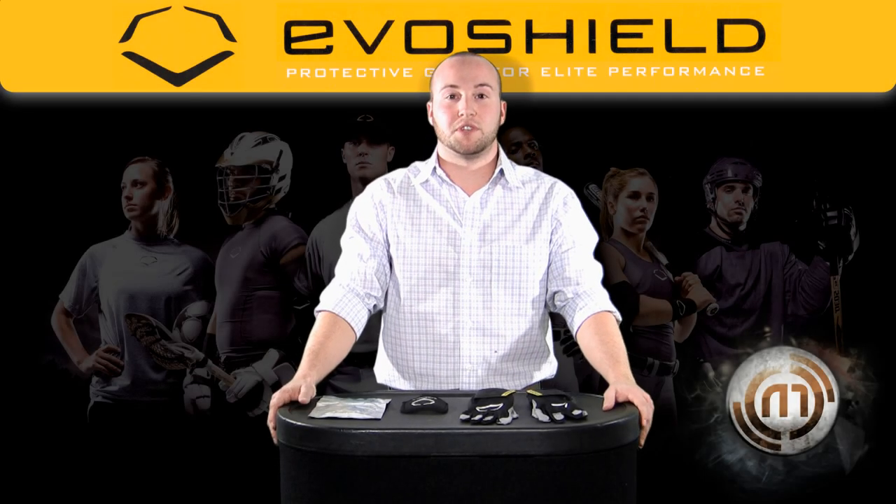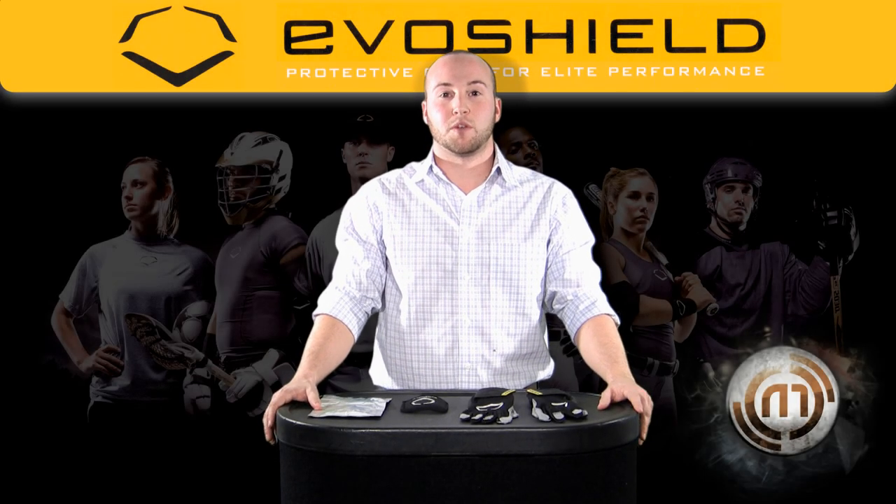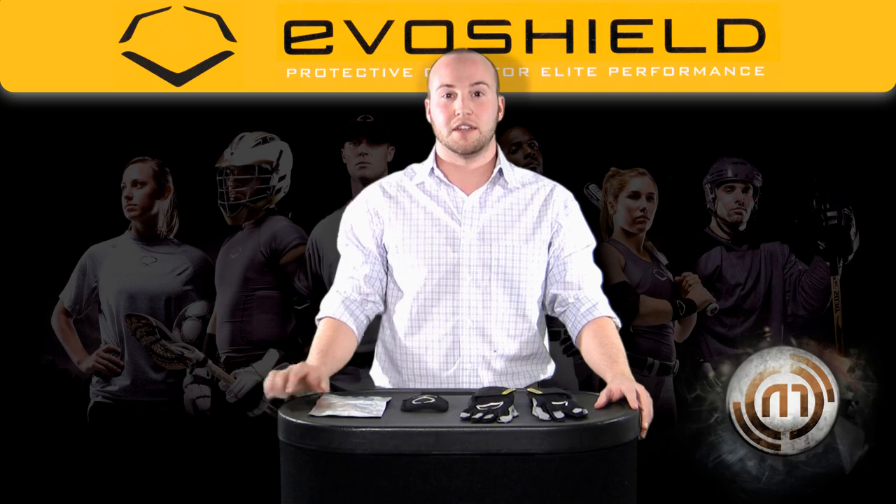Hi, I'm Mike Cavazzini with EvoShield Protective Gear. I'm very excited to talk about the EvoShield Pro Style Protective Batting Glove.